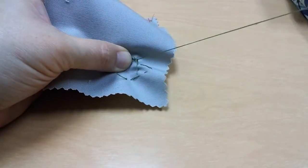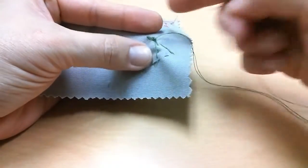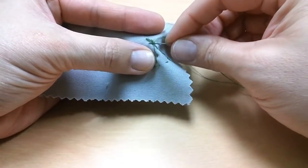Once I pull it, that is going to make the knot right there. I'm going to do it again a couple of times — two or three times is going to make sure that your stitching does not come undone.